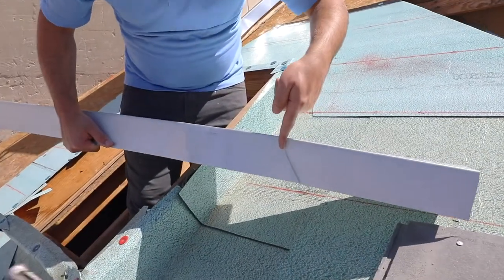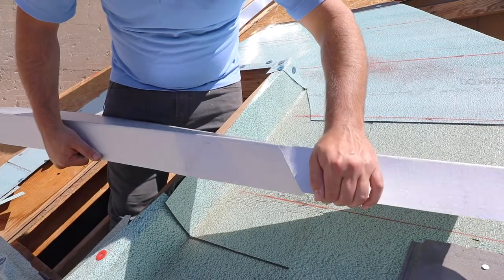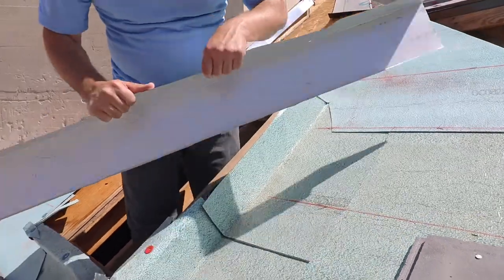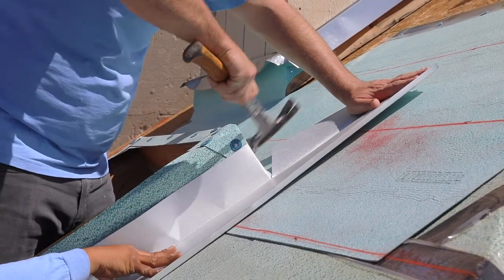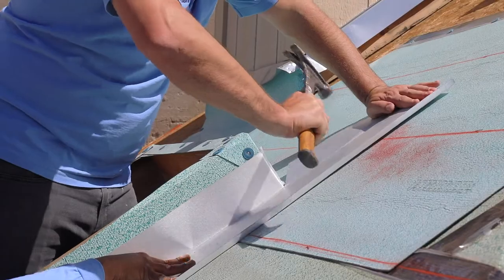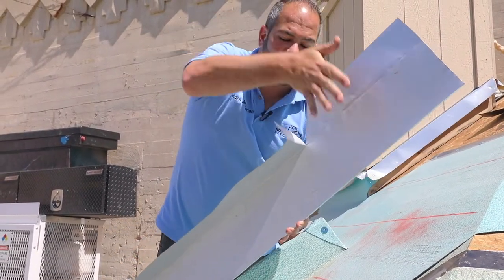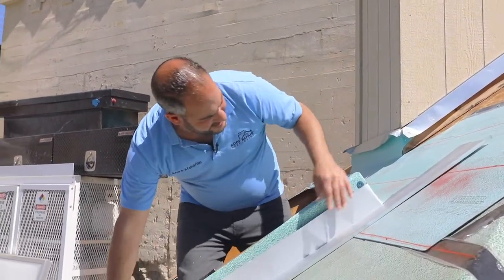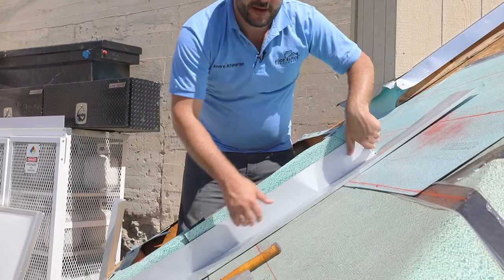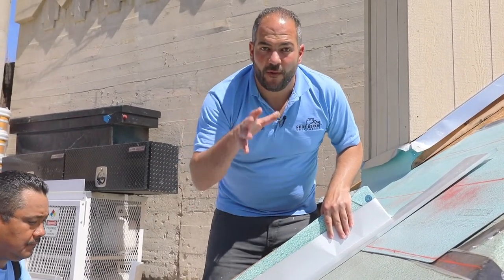We want to make sure we do that so that we tie it together with our saddle that we're going to install on the top side. You can see we just made a 45-degree cut, and once I put that into place I'm going to bend this in the directions that I want it to go. This is going to be sitting on the top side of that saddle wall, and the saddle will come sit on top of here. I'll show you later how to properly tie that in to make sure we have a nice solid joint.